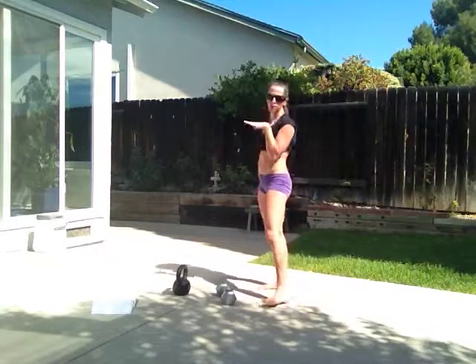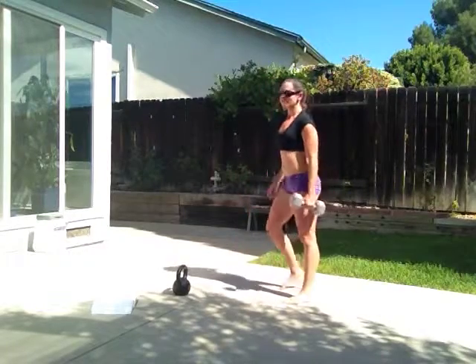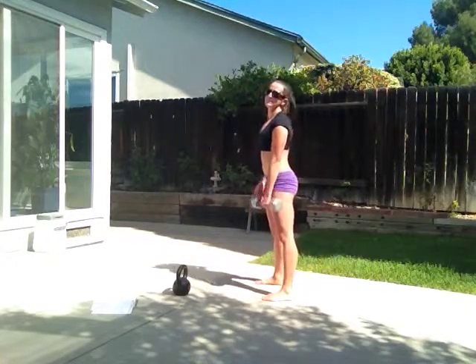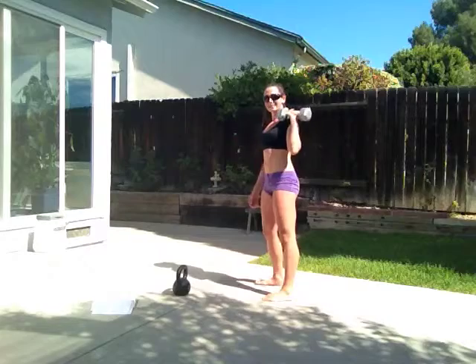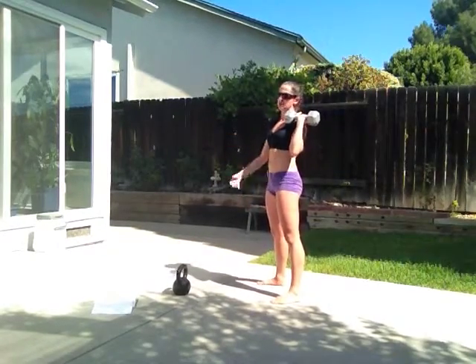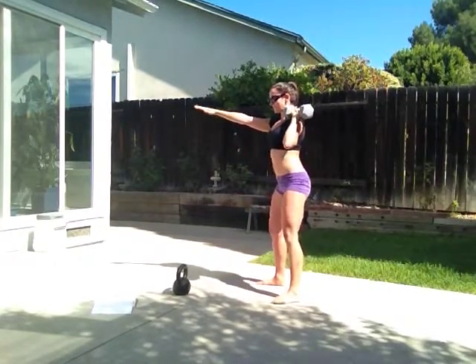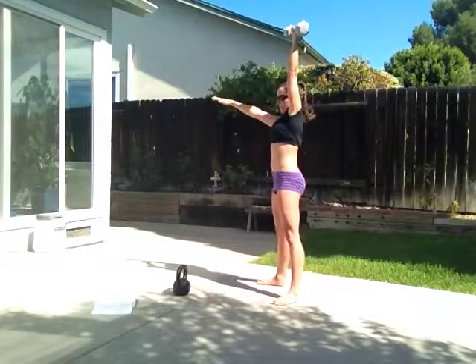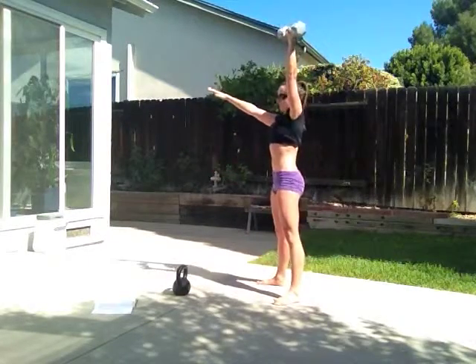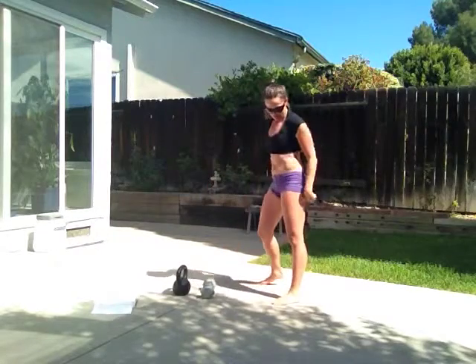Second exercise — I'm just going to switch arms. Get the weight up in your left arm. I like to put my right hand in front just for balance, but you don't have to do that — put it on your hip, you can put it on your head, whatever. Squat back, power it up, squat back, power it up — that is that exercise.